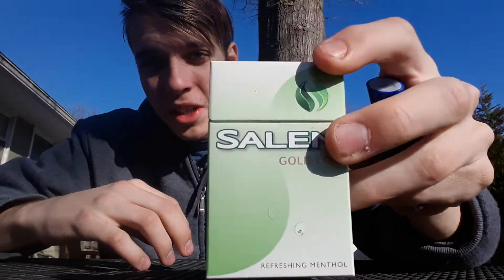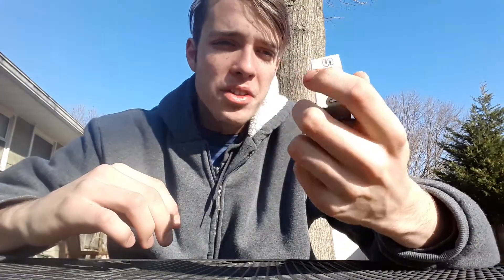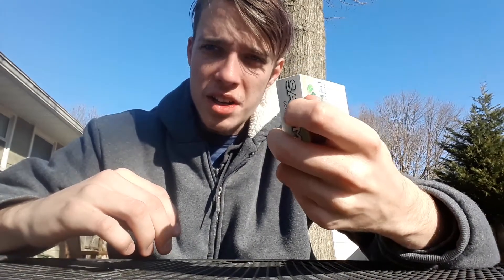Hey everyone, welcome back to another episode of Bogey Time. In this review it will be the Salem Gold. Salem is a menthol brand cigarette, and these come in hundreds, shorts, or king-sized.